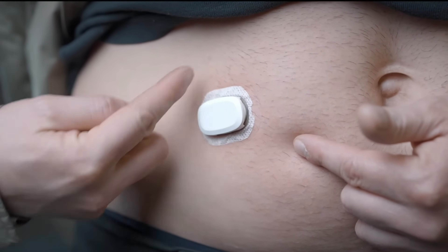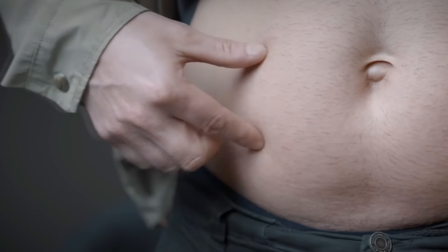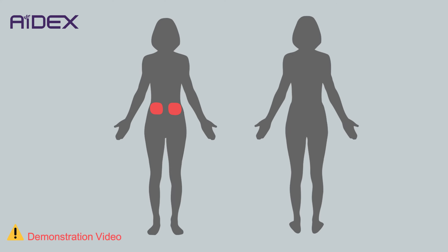The selected area should be free of wounds, moles, tumors, and hair, and should have a slight fatty layer. It is advisable to alternate between these areas.